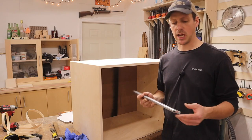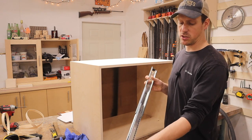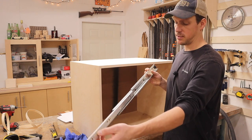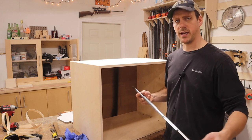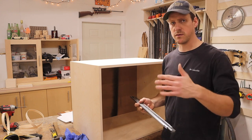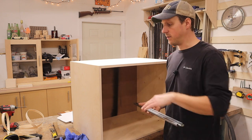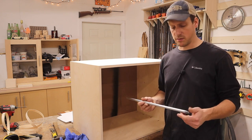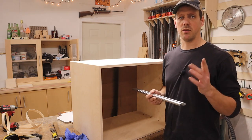Now that the drawers are done it's time to mount the drawer slides. I'm using full extension drawer slides. I really like these because they allow you to reach the very back of the drawer — cheaper slides only open about three-quarters of the way, so you end up reaching back underneath the drawer above. These are nice slides; they're a little expensive but it's something you only buy once.